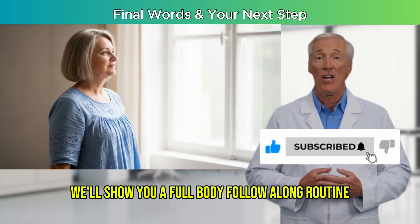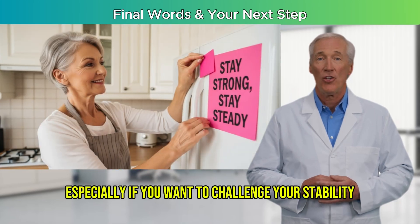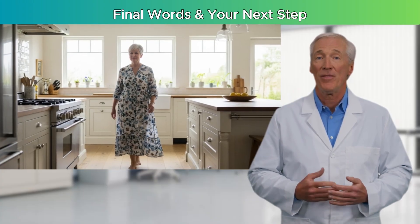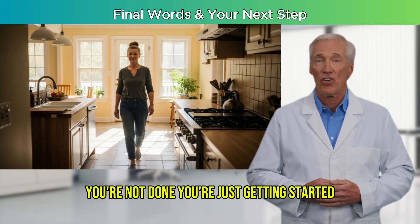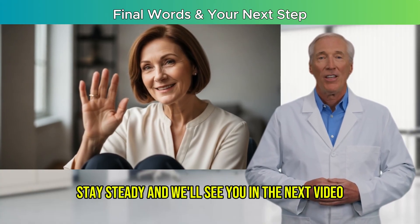we'll show you a full-body follow-along routine that takes this to the next level, especially if you want to challenge your stability while walking or moving more confidently outdoors. You're not done — you're just getting started. Stay strong, stay steady, and we'll see you in the next video.